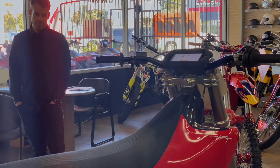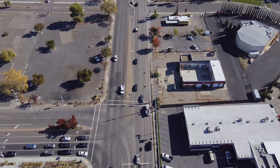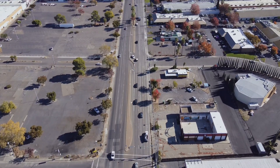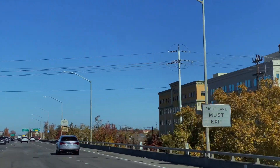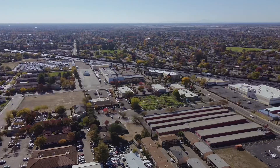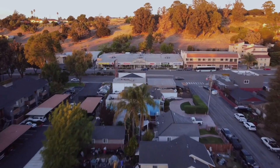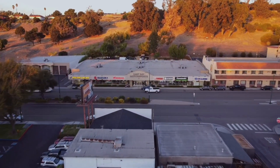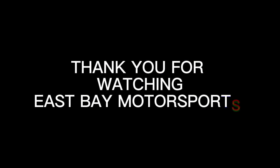Time to return to East Bay Motorsports. Thank you for watching East Bay Motorsports.